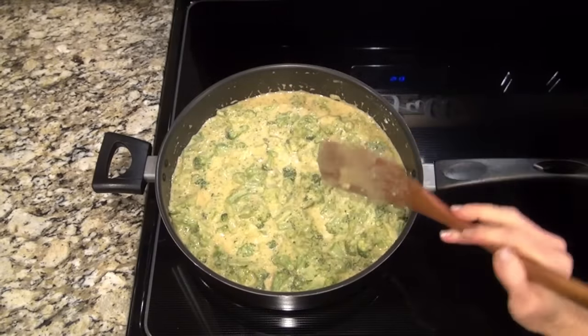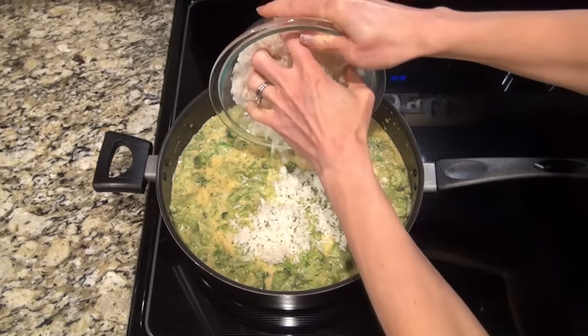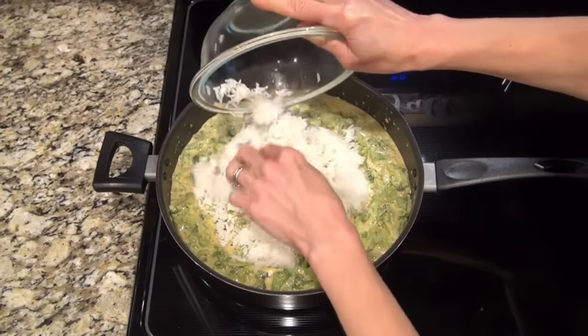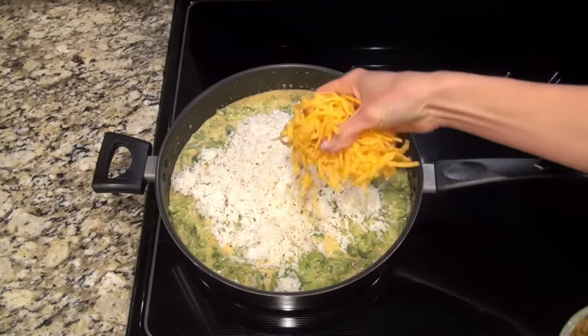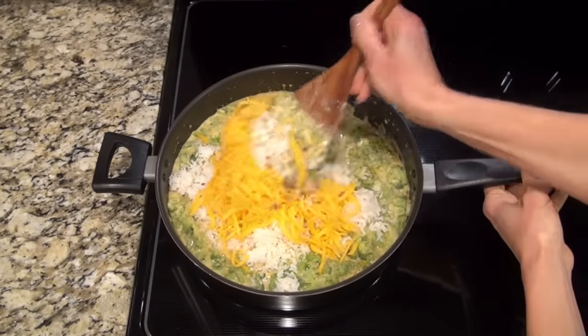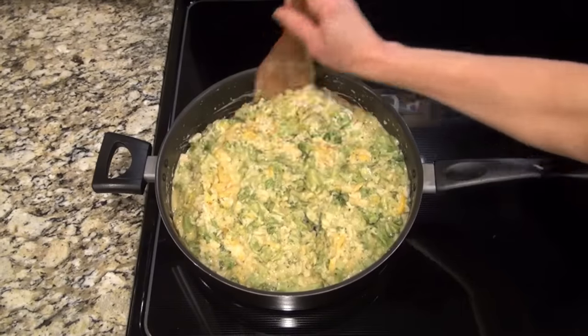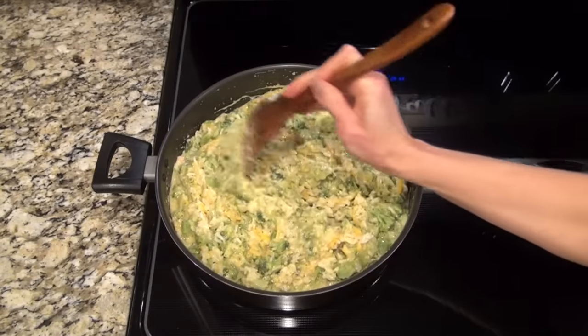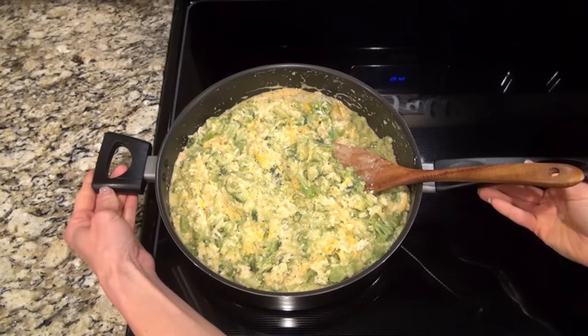There's only a couple more things to add here - two and a half cups of cooked white rice and about a cup and a half of shredded cheddar cheese. This is also a great way to use up leftover rice if you have some hanging out in the refrigerator and you're not sure what to do with it. You could also make this casserole the day before - that's a little bit less work you have to do on Thanksgiving day.